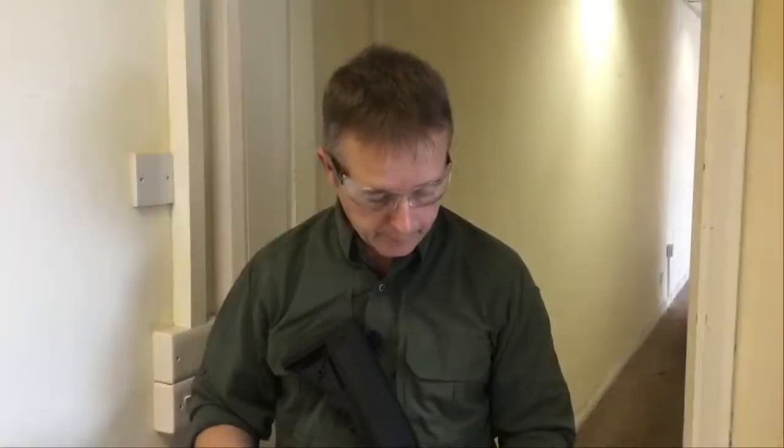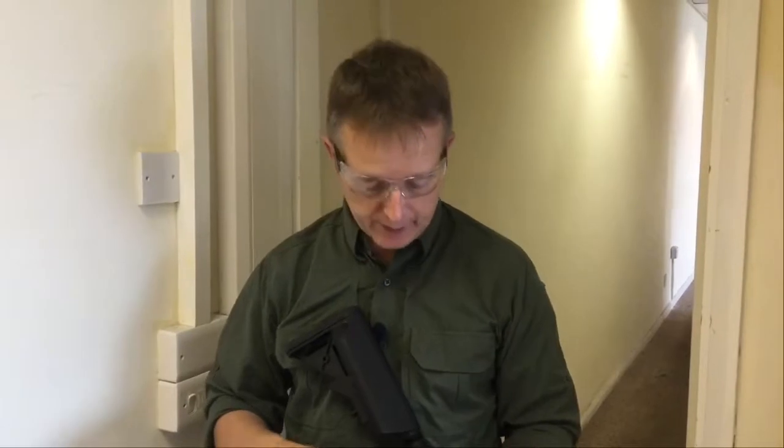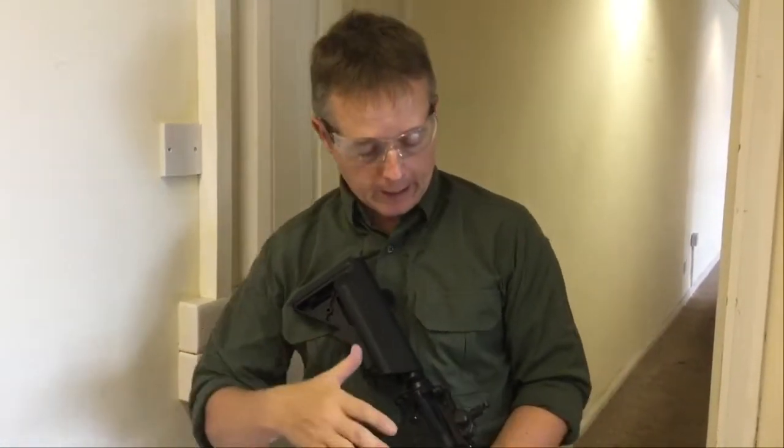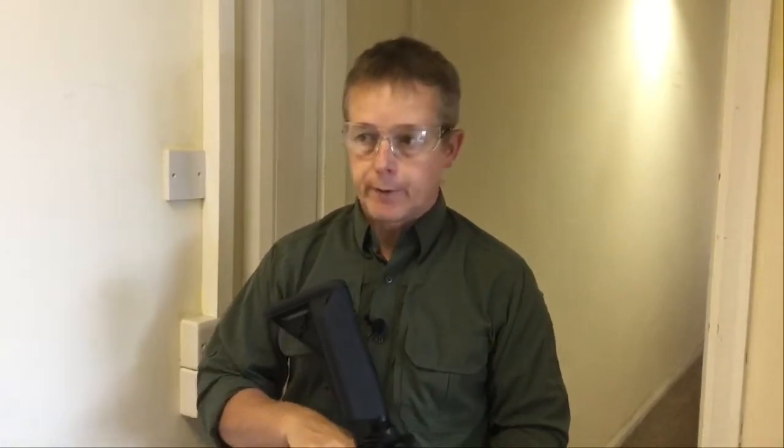What we're now going to do is a range and accuracy test. We're set up around 20 meters away from the target. Again we're using 0.2g BBs, we are indoors so there's no wind, and we haven't dialed the hop in yet — we're just going to give it a go. We'll do some shots on semi-auto and then a burst on full auto to see what the groupings are like.